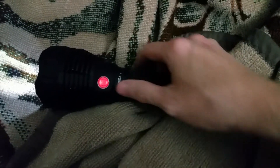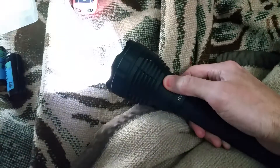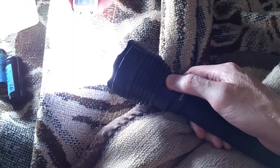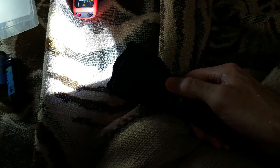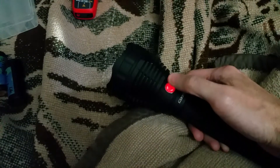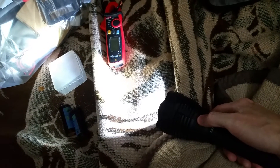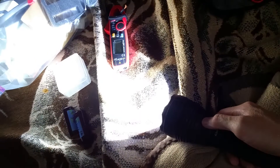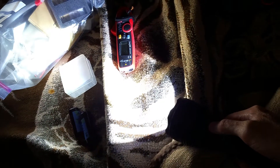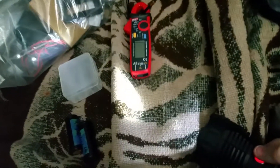It's got nice ramping firmware. Press and hold to go up. There's a little blink to let you know you're at turbo. Press and hold to also go back down. Nice little moonlight there. Press and hold to go up, wait about two seconds, then press and hold again to continue going up. If you press in less than two seconds, it'll switch to going down.